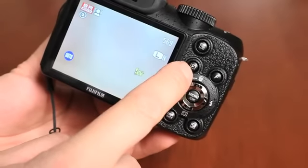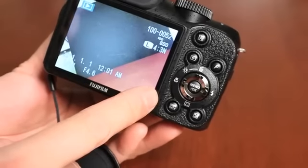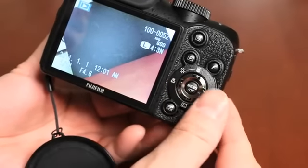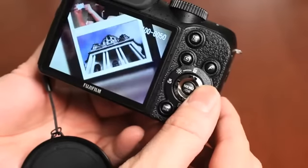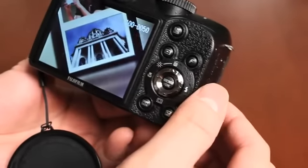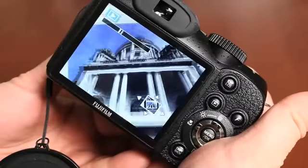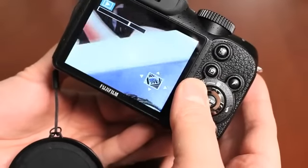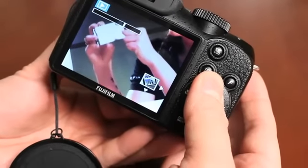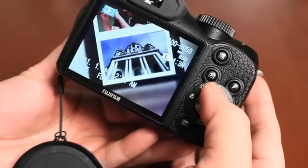To play back your images, push the playback button. You can navigate through images using the directional pad. You can see this camera takes unbelievable images. To zoom in on a shot during playback, use the zoom control and then pan up and down. The colors on this camera are pretty amazing.